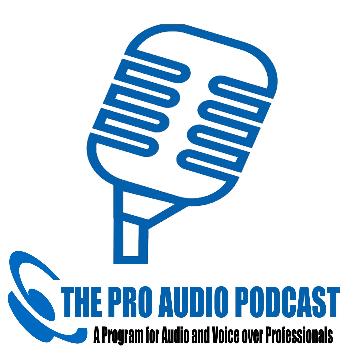This is the Pro Audio Suite Podcast, Quick Bytes. Thanks to Rogue Microphones and Harlan Hogan's VoiceOver Essentials, the home of the Portabooth Pro.